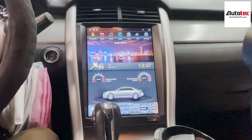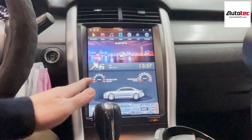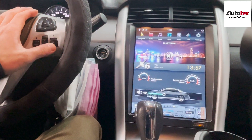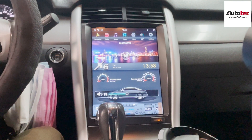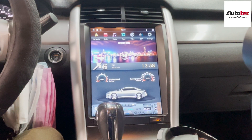Let's talk about the hardware specification of the system first. This is the newest version of the P86. It comes with 4GB RAM and 64GB storage memory. It also comes with a 12.1-inch high definition screen. It is fully compatible with all the steering wheel controls, the stereo control, and the original camera. This one is also fully compatible with the climate control and the Sony amplifier as well.